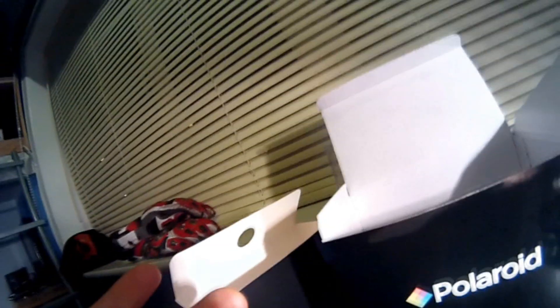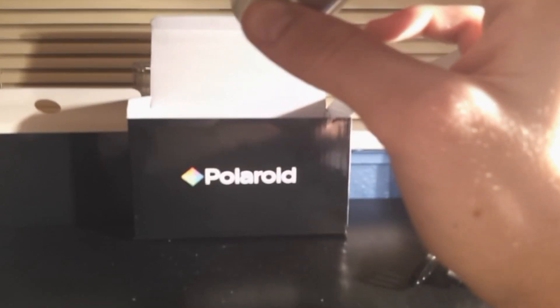I'll switch to the camera's footage now so you can see what it looks like — just some shots around the room. There's some guitars, my helmet, the box the camera came in, a plane model. That's pretty much my room and desk. You can also hear the audio from the camera, so you can decide whether you like it or not.